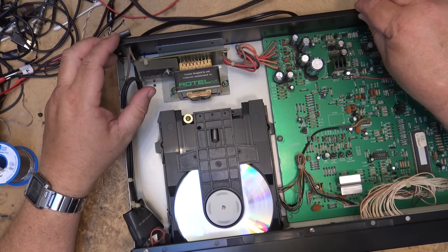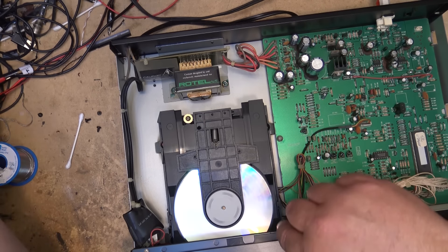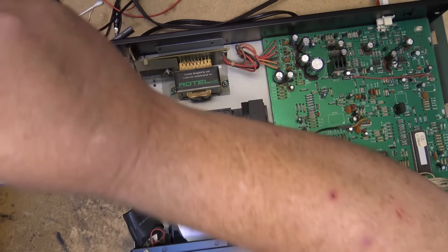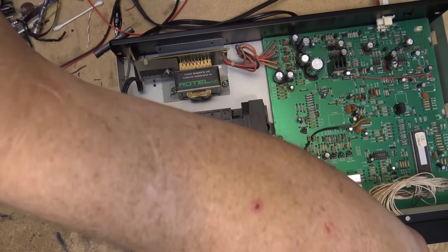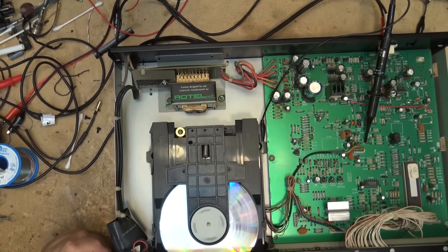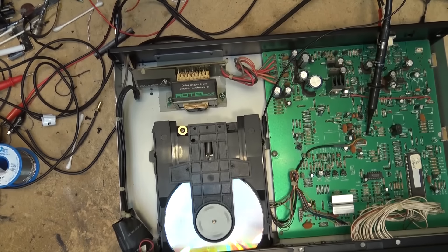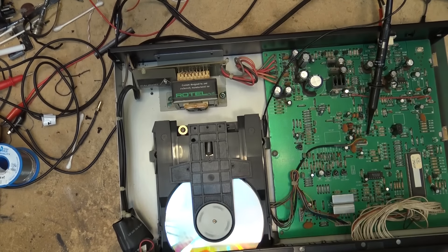Let me find the RF test point - I think it's right down here. Let me grab my scope and take a look to see whether I can get any more RF out of it. That's the test point there - HF. I can now see the eye pattern on my scope, nice and clear, and I'll see if I can get it any better.